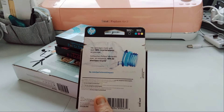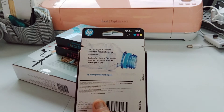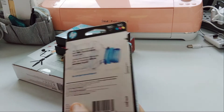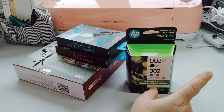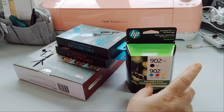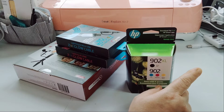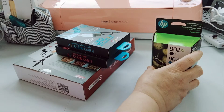These ink cartridges are made with over 40% recycled plastic — I never knew that, that's interesting. I have my printer up there where I was showing you the cords. It's a little dusty; my living room gets really dusty so I had to dust it off when we moved it over here.